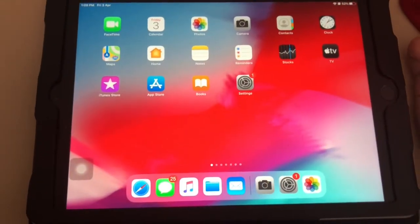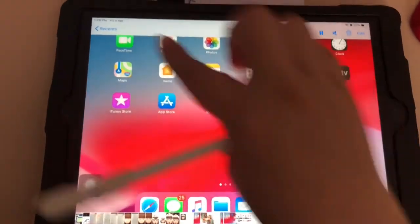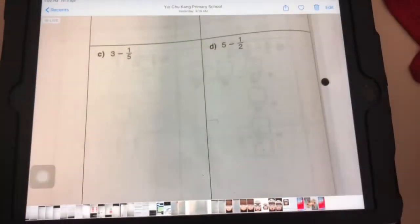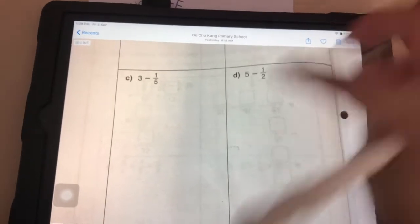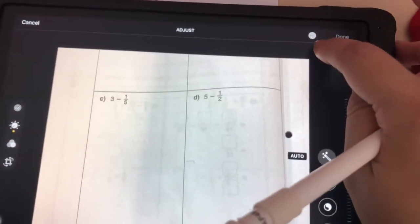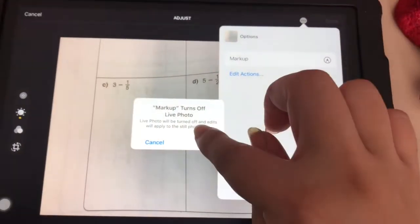Now I'm going to start recording. First, I go to Photos and find the photo that I want. I get ready, then I press Edit, and then there are these three dots which allow you to Mark Up.